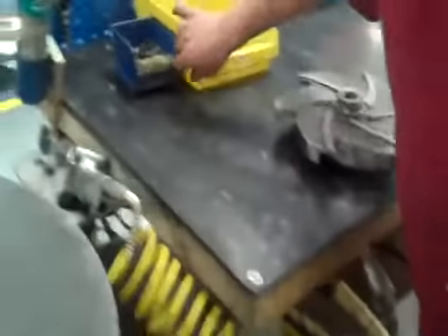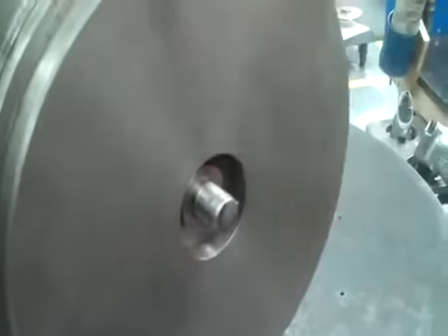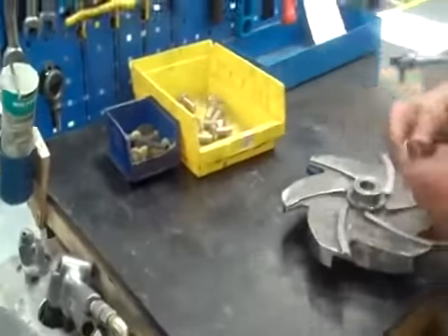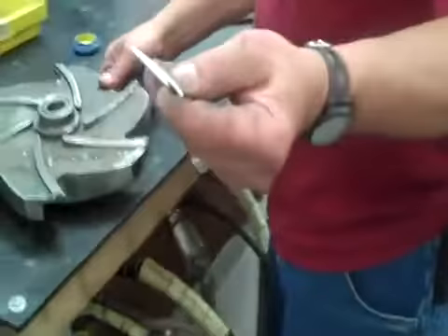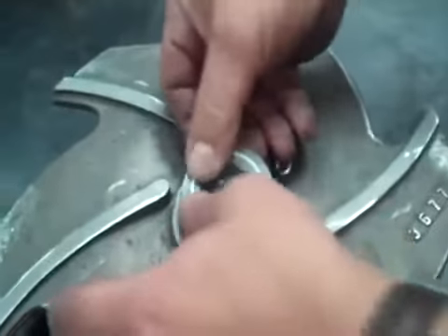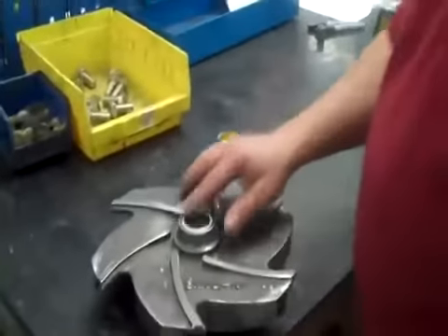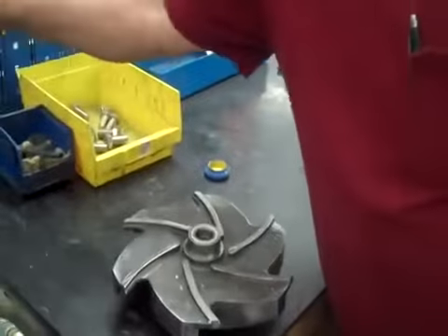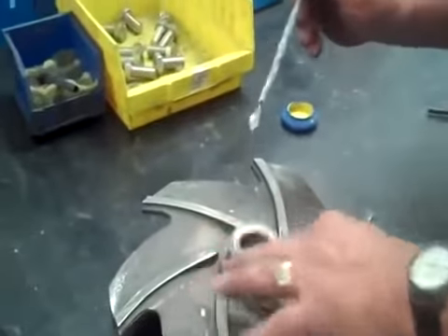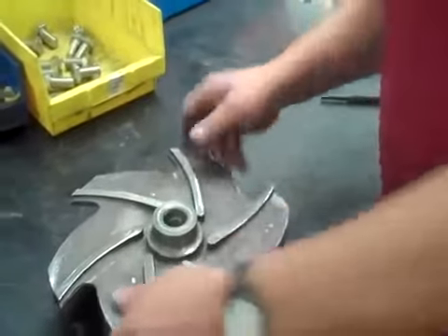The first thing we do is put some lube anti-seize compound, just to lube the bolt threads. Then take the Teflon o-ring and install it under the back of the impeller. Sometimes if you have a hard time getting it to stick, you can put just a little bit of lube on there too and that will help it stay in there as you install. Just a little trick we've learned.